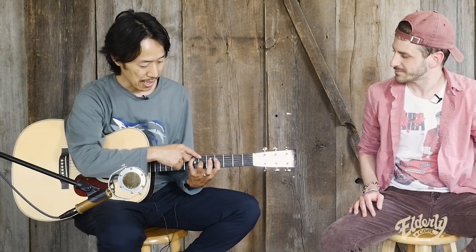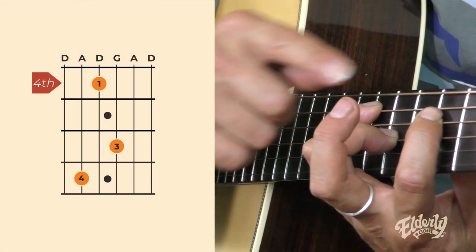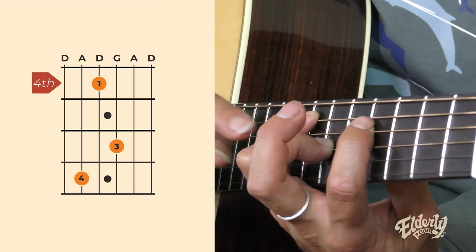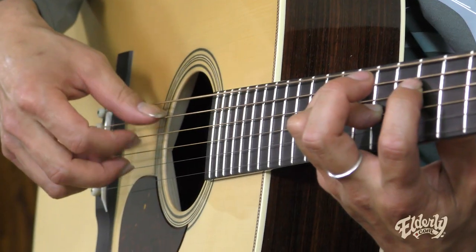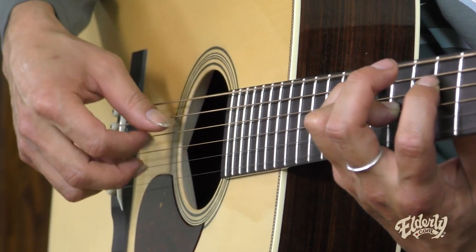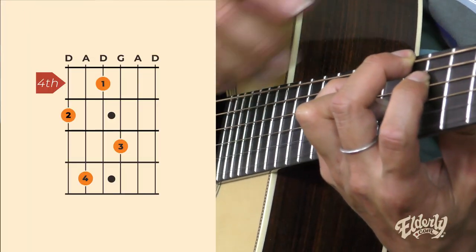It's DADGAD tuning again, and you have three fingers placed: pinky on the fifth string, seventh fret; index finger on the fourth string, fourth fret; ring finger on the third string, sixth fret. Basically, you just keep the fingers like this. Then move to placing the middle finger on the sixth string, fifth fret, which is a G chord.